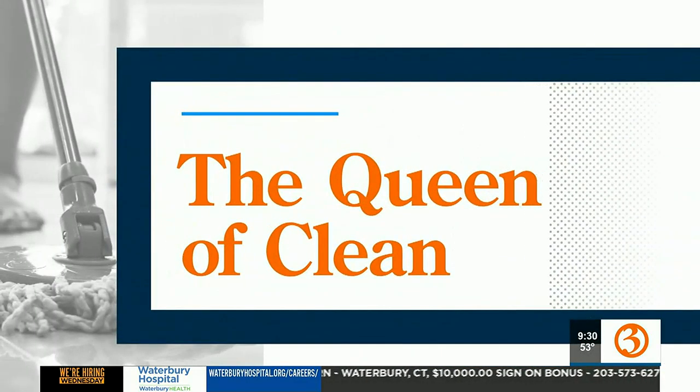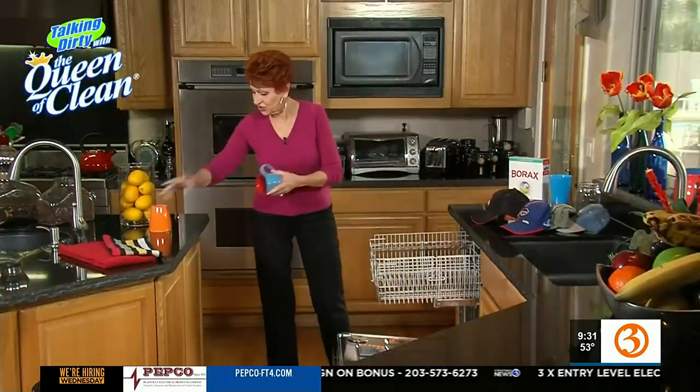Sports are getting started across our state, and as the temperatures warm up it's time to switch out those winter hats for baseball hats. I wear baseball caps all year round, so how can you clean up your favorite cap? Well, the Queen of Clean, who sponsors this segment, shows us a convenient way.